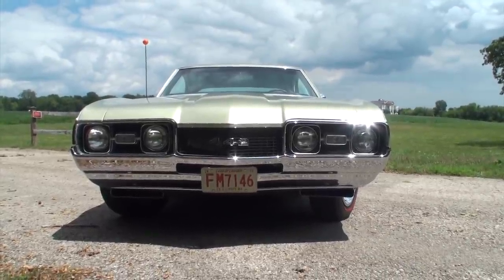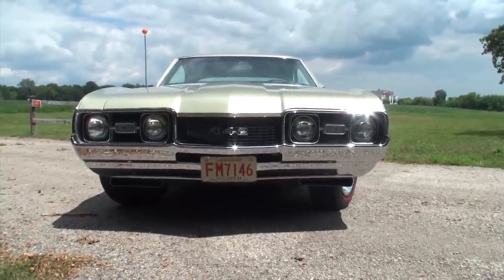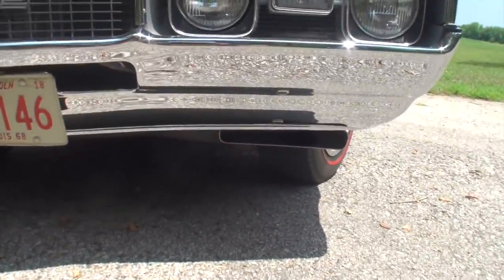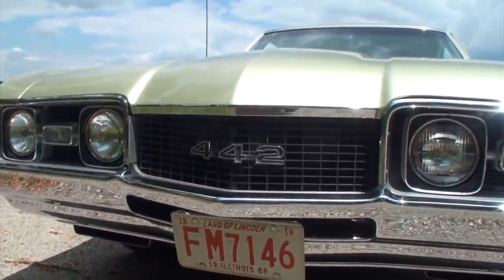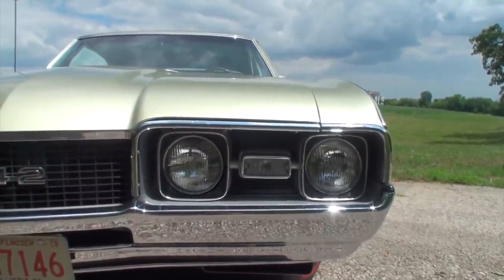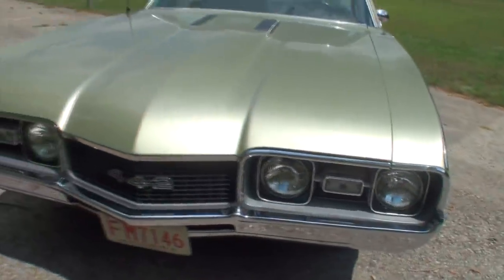One thing I'll point out is check out the intake scoops on the bottom of the bumper — getting a little closer so you can see those right there. That sucks the air into the 442. It's interesting what they did with the headlights — how they moved them into the center rather than having four headlights pushed out to the ends. I think it really gives it a good look.